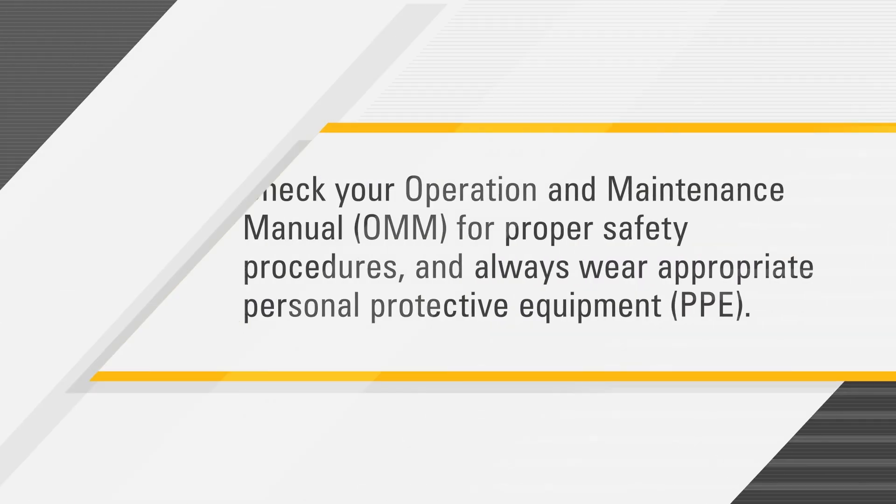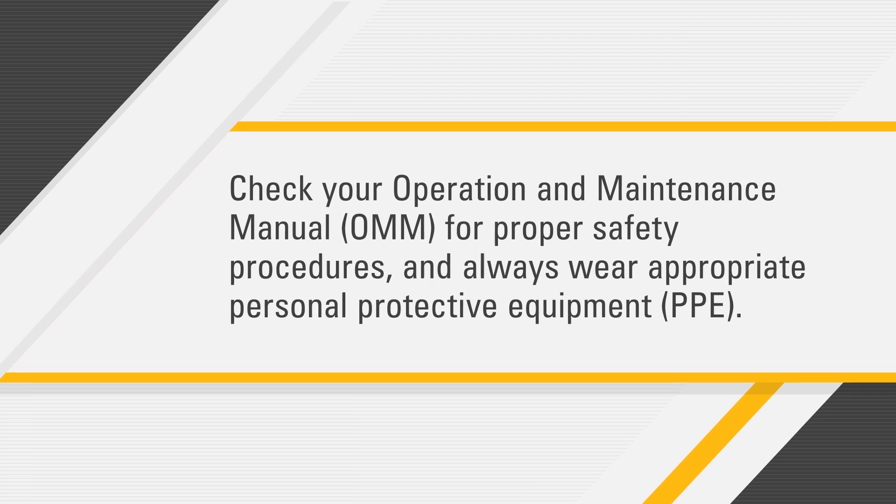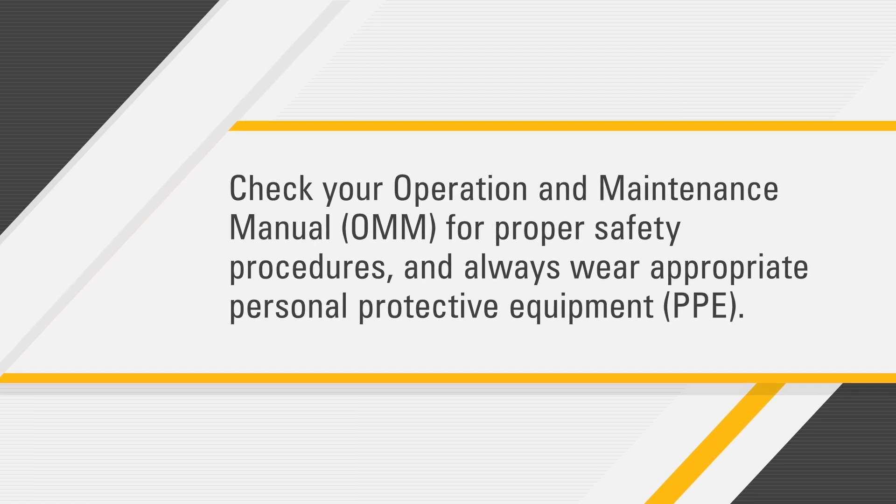Before you get started, check your operation and maintenance manual for proper safety procedures and always wear appropriate personal protective equipment.